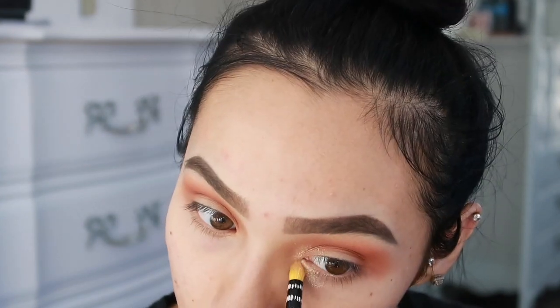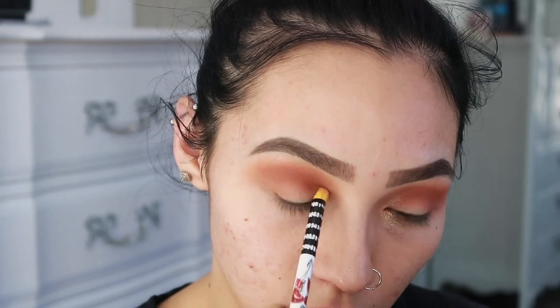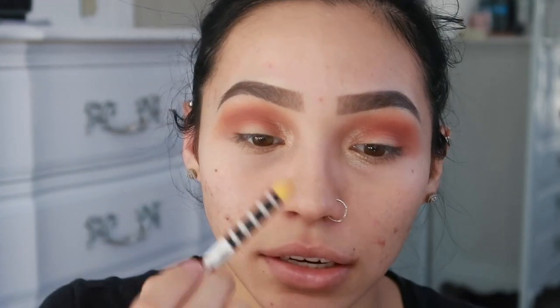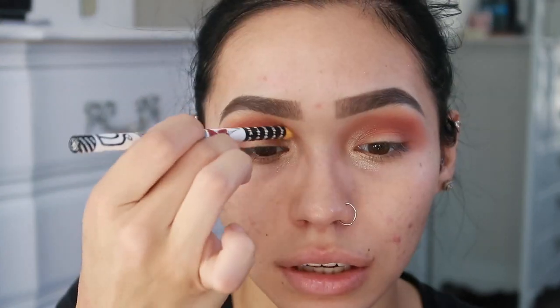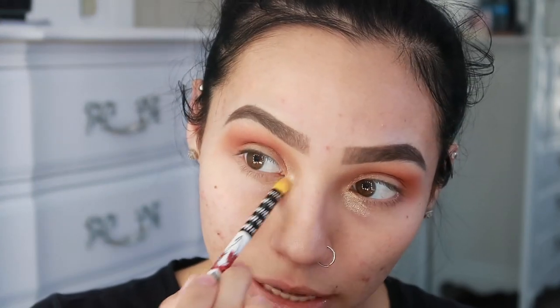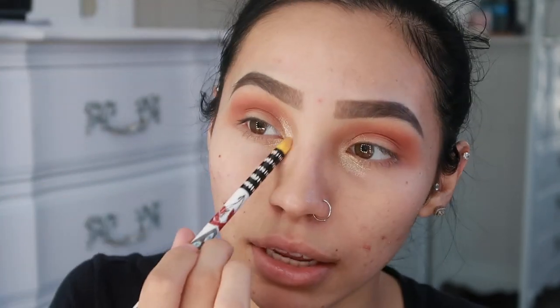I actually really like it — do you guys see that? That's so pretty, that's awesome. That's the exact color I wanted. I'm going to take a little more and put it on this side. I kind of like it blended into my eyeshadow so it doesn't look like I just slapped it on — I want it to look more seamless. You want to bring it up a little so it looks like you meant to put it there.